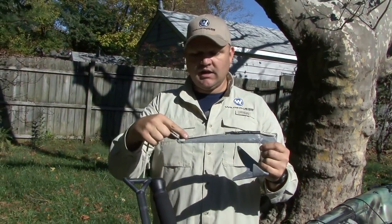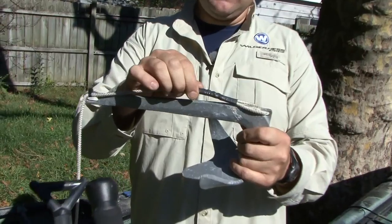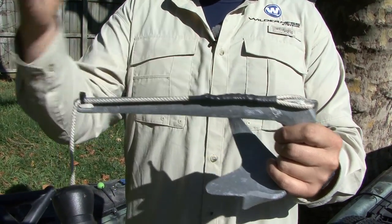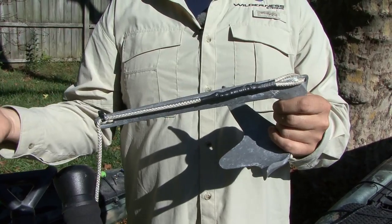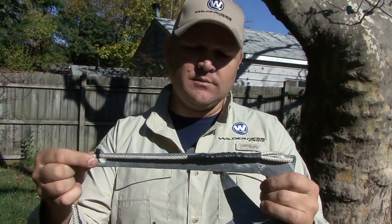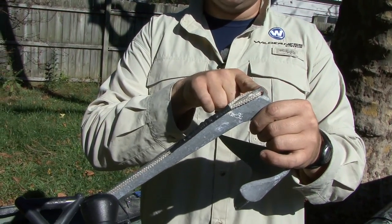You'll notice here that I've got a running line connected, and I've got it basically in a permanent loop. You'll also notice that I didn't connect it to the top of the anchor — like you'll see a lot of anchors tied off in magazine ads or in the actual package when they come to you. This ring was placed here so that it is the primary attachment point on your anchor.